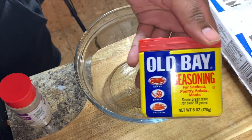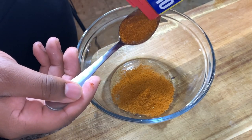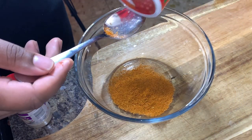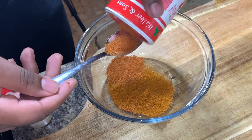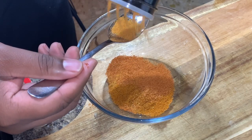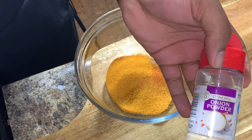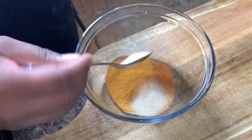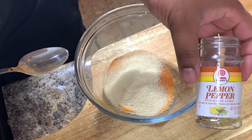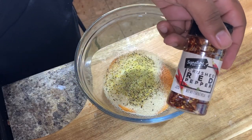We are going to start off our Cajun dipping sauce. With this dipping sauce, we're going to start off with two teaspoons of Bobet seasoning, two teaspoons of Slap Your Mama Cajun seasoning — the white version — one teaspoon of seasoned salt, two teaspoons of onion powder, one teaspoon of lemon pepper, and one teaspoon of crushed red pepper.